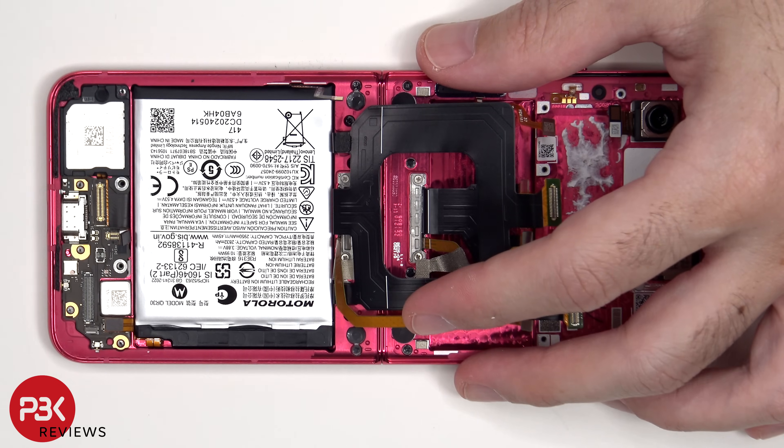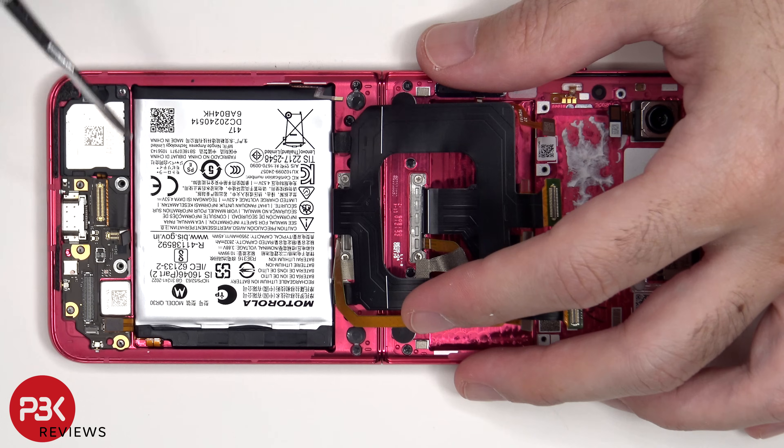The same goes for this battery. There are no pull pouches to help you pry it off, so you're going to have to apply some isopropyl alcohol around the edges of the battery and let it sit for about 30 seconds to a minute so it eats away at the adhesive underneath, making it easier to pry it off.